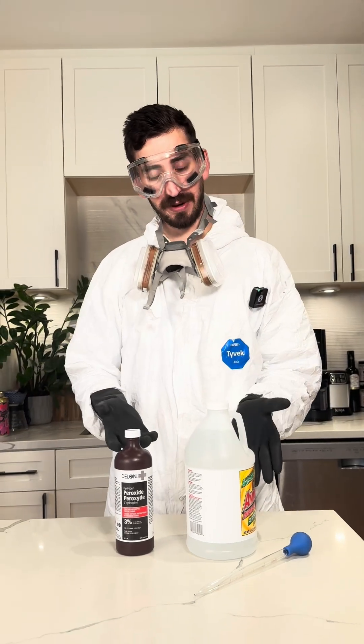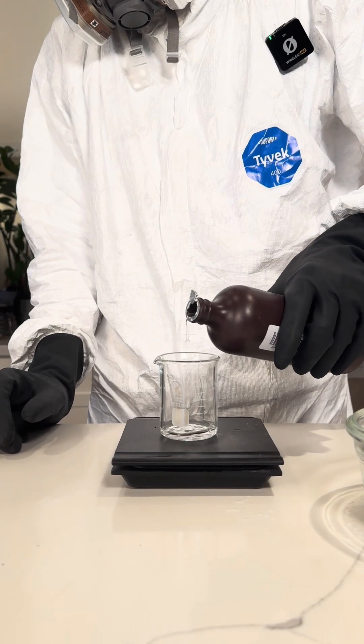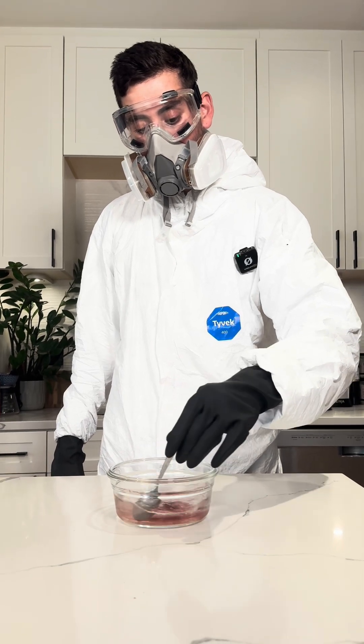Now in the factory we're continuing with chemical reactions. They are using ammonia, sulfuric acid, and sodium hydroxide to finalize the transformation of the colors and move it close to the red pigment. Here we're going to use ammonia and hydrogen peroxide to get it as close as we can.